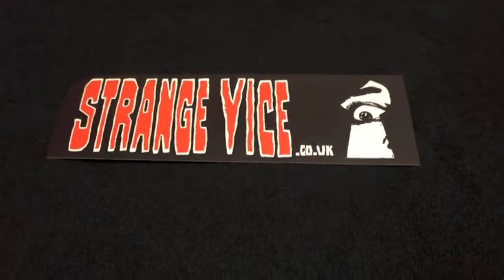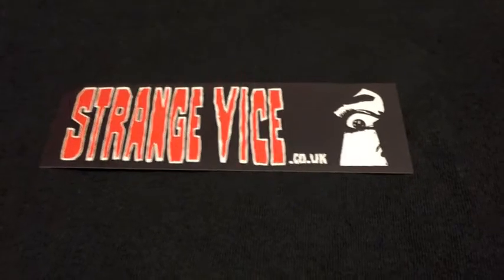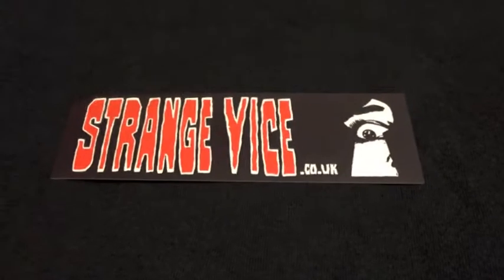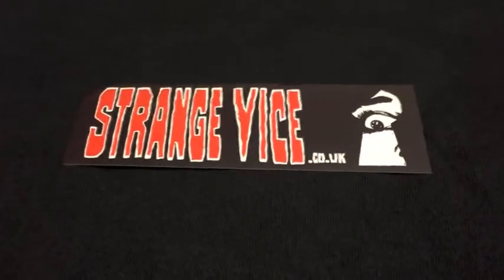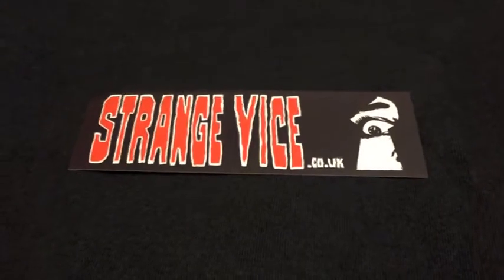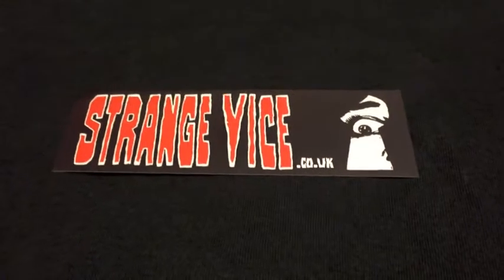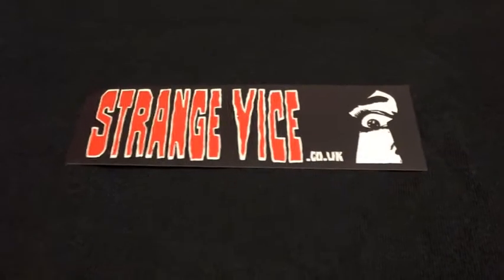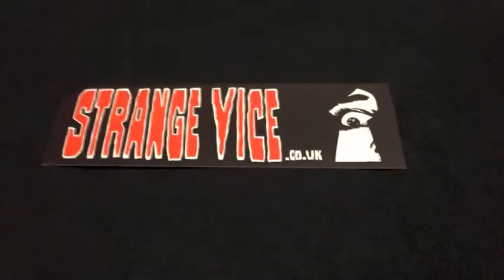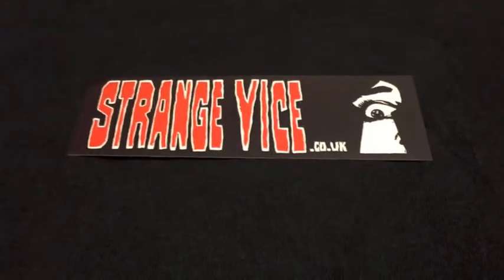But this site right here, StrangeVice.co.uk — I just ordered a hard box from them that I've been wanting for a while. I've been looking everywhere trying to grab it and they had it. Usually I'm hesitant to buy stuff from the UK or overseas just because of how long it takes and especially shipping prices, but cheap shipping — this thing got here super quick, a week or under a week.